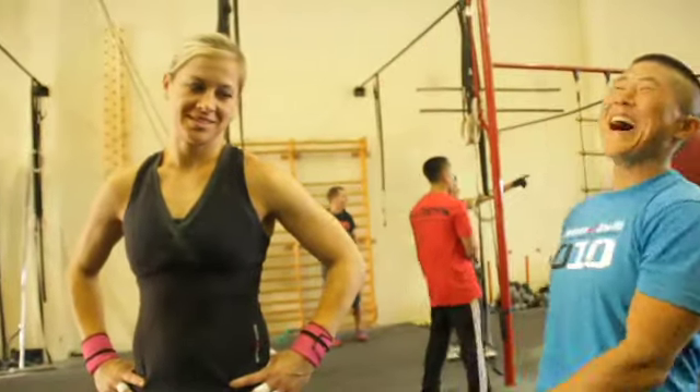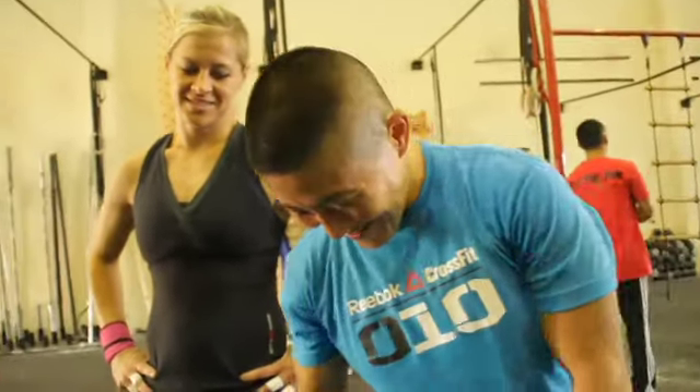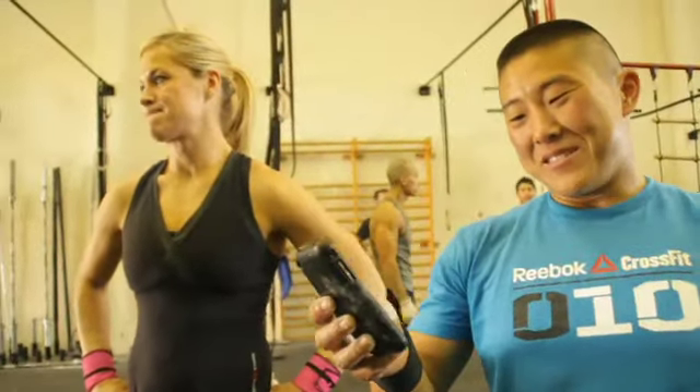Which is incredible. Power output was decidedly higher with women's weight, don't you think?